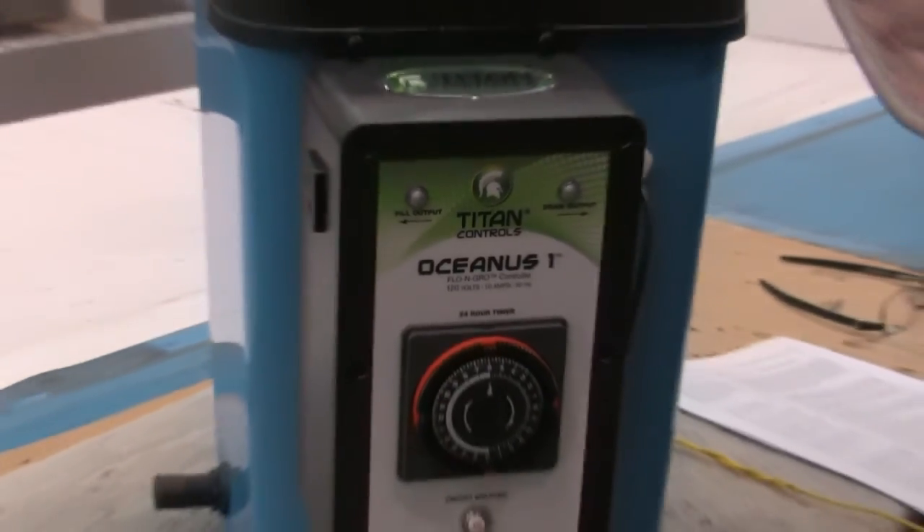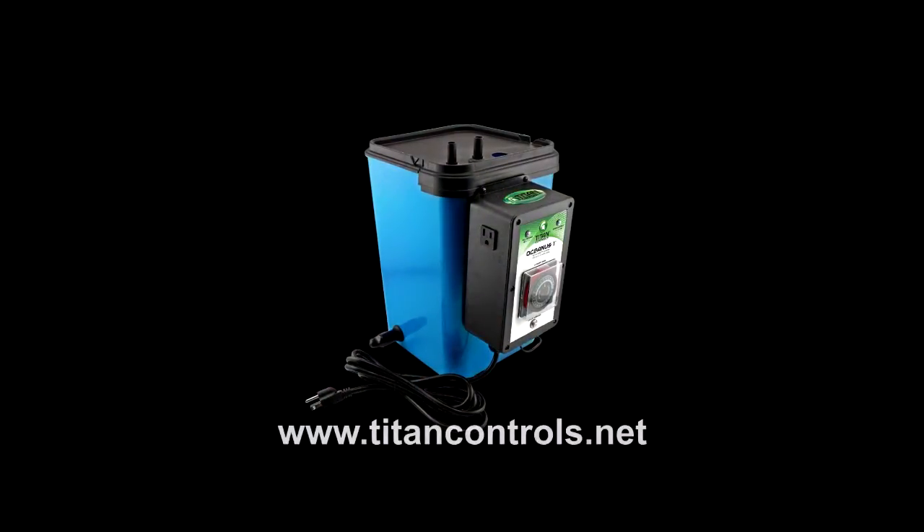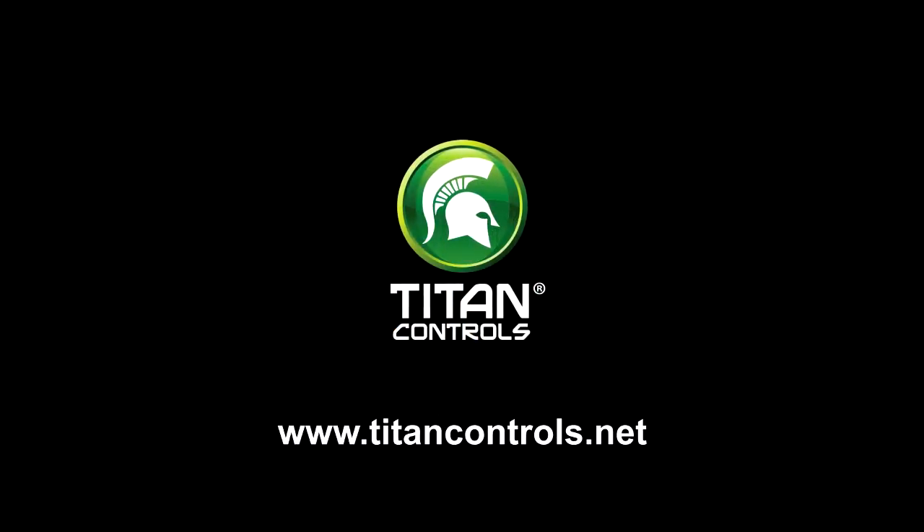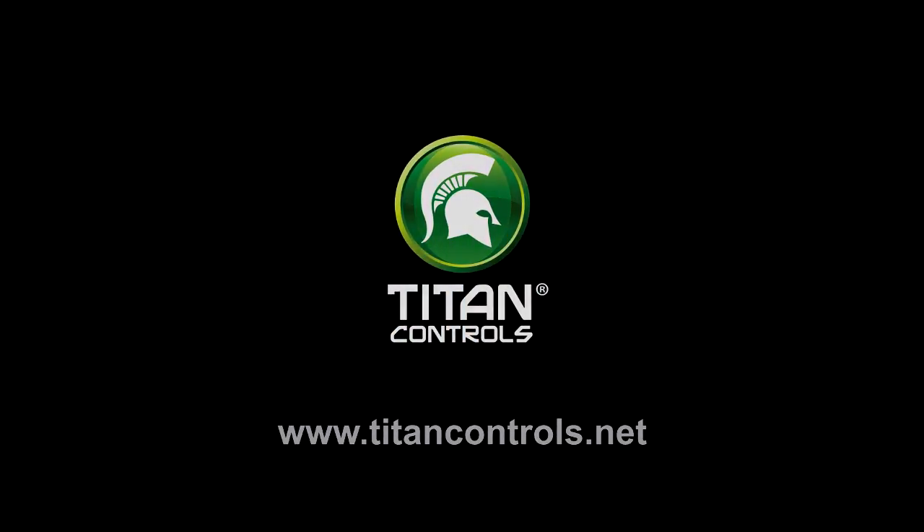To learn more about Titan Controls products, visit us on the web at www.titancontrols.net. Thanks for watching. See you next time.